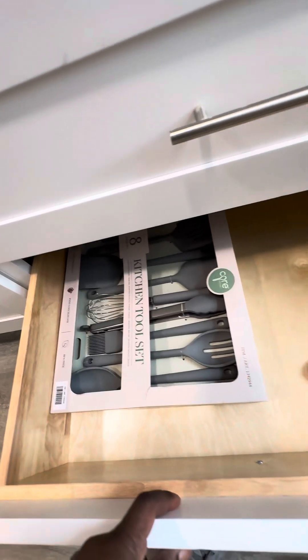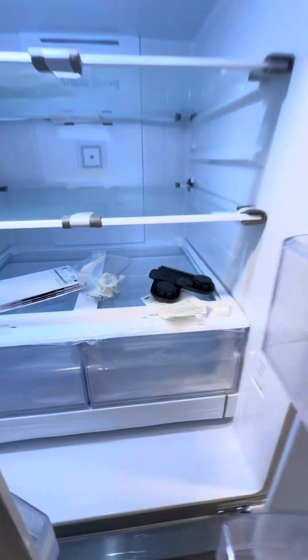I have some cookware and utensils here. Those are soft cloths up here. We have an extra set of plates. I do have this plugged in and working. Some more plastic needs to be ripped off in here.